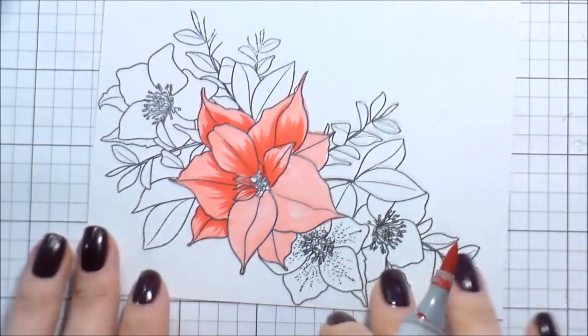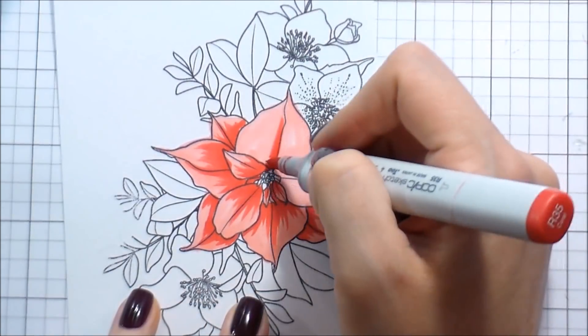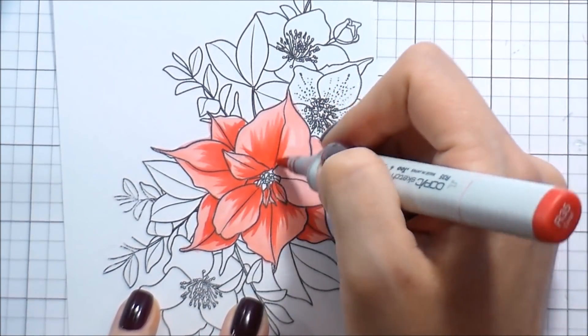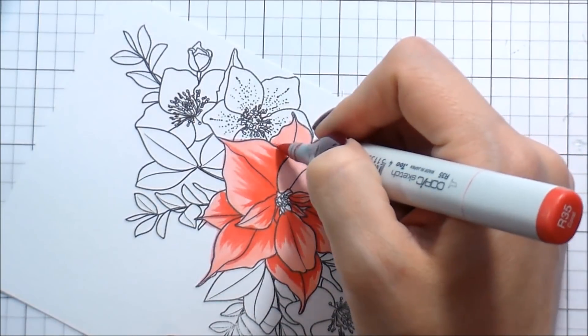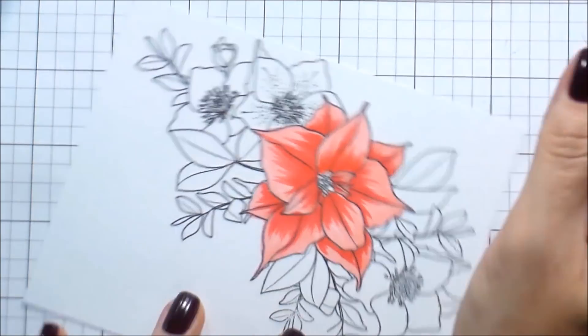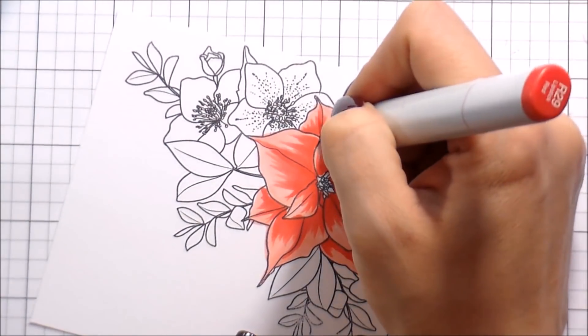I'm using just the tip of my marker and a very light hand doing some flicking motions. I am adding a little bit more shading in like the center of the petal, but I'm really not too concerned about that at this point. When I go back through the second round — the darkest back out to the lightest — I'll be a little bit more concerned with that then.